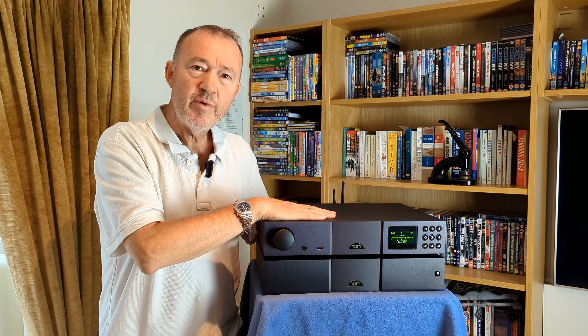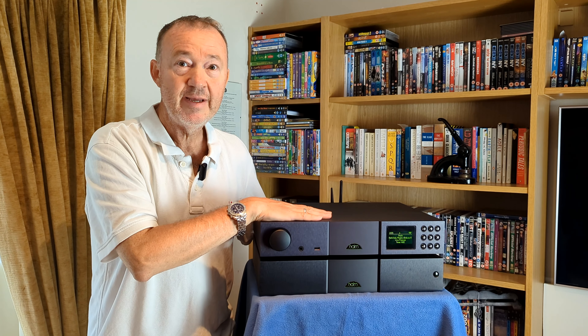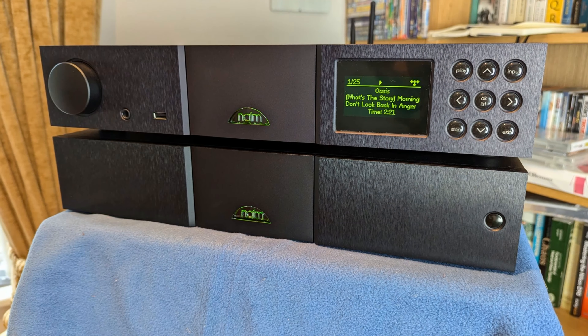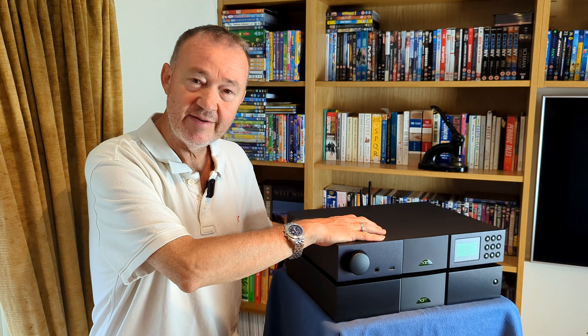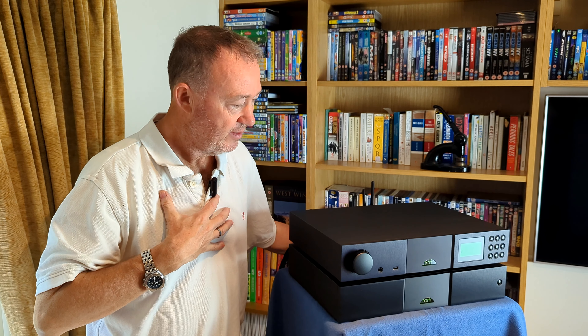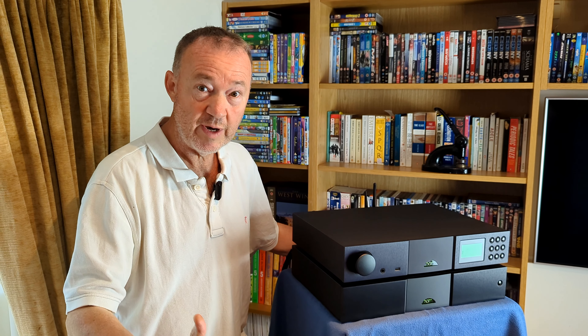The problem occurred because I reviewed the new Naim Classic equipment on my website. The new version of the 272 is the NSC222, the new version of the XPS is the NPX300, and the NAP 250 is still a NAP 250. The issue is that the new Naim equipment is very expensive — around about £6,200 a unit — so I can't afford that.